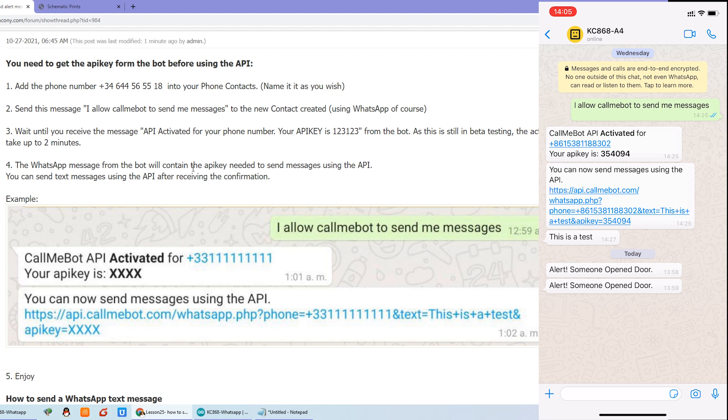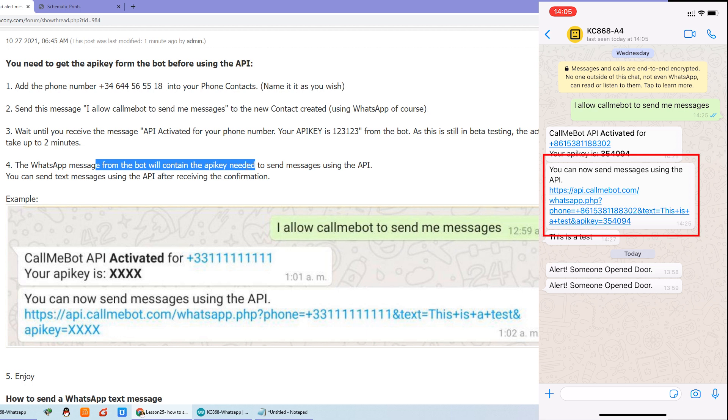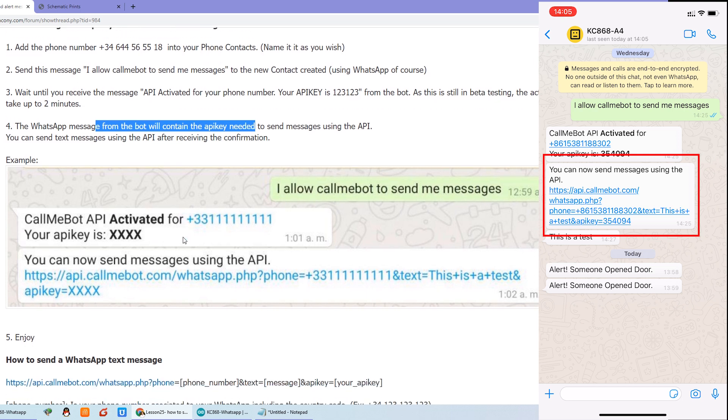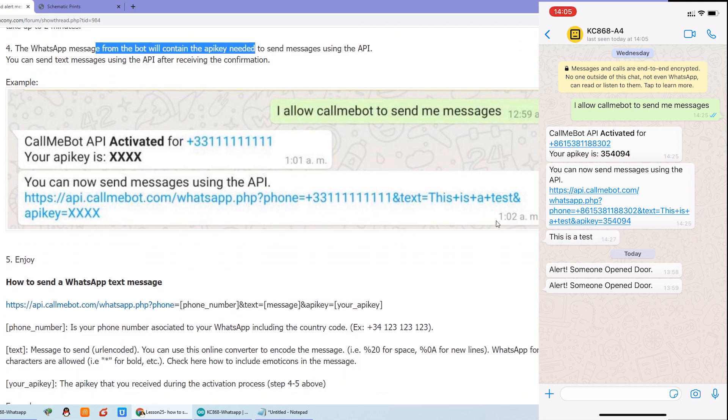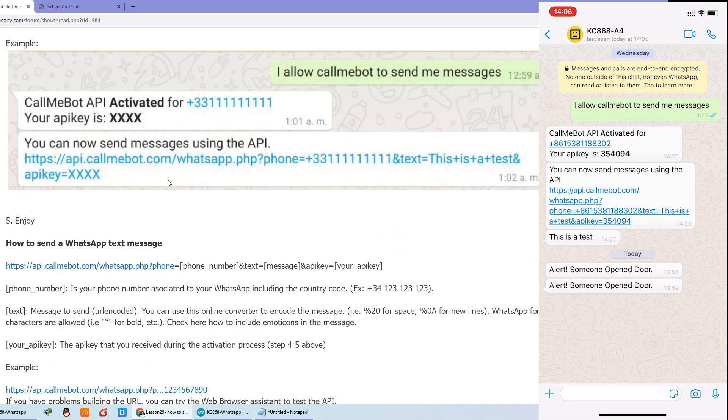The fourth step: the WhatsApp message. You can send via the API — this is the API string for you only, to send the message. This string is an HTTP command. You tell the robot to send a message, send it to a specific mobile phone number. The three items you need to fill in are: the phone number, the text or alarm message, and the API key. That's it — very easy.